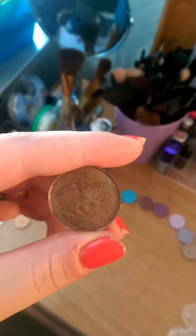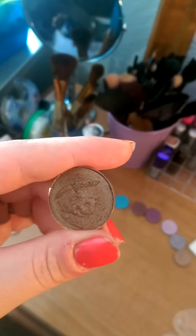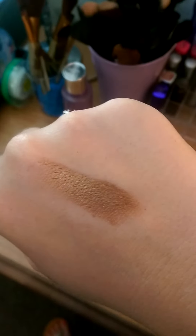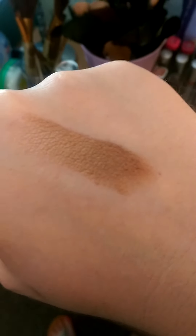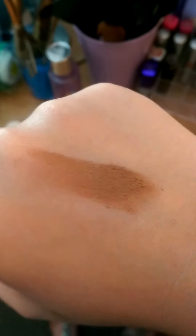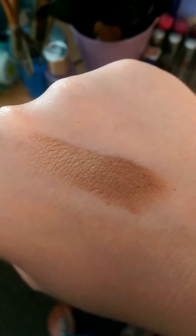This one is called Driftwood and it's more of that muddy brown dark taupe kind of color with a little bit of a gold sheen in it. Swatched on the back of my hand, as you can see it is that bronzy color with a little bit of orange pigment. Definitely a gold sheen and you will be a bronzing goddess with this color.